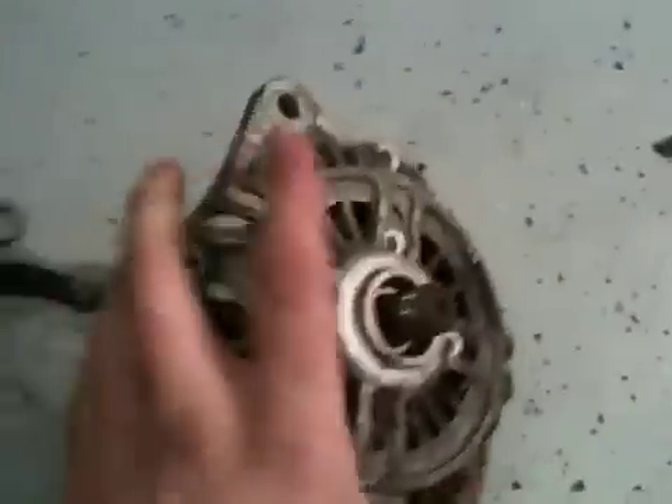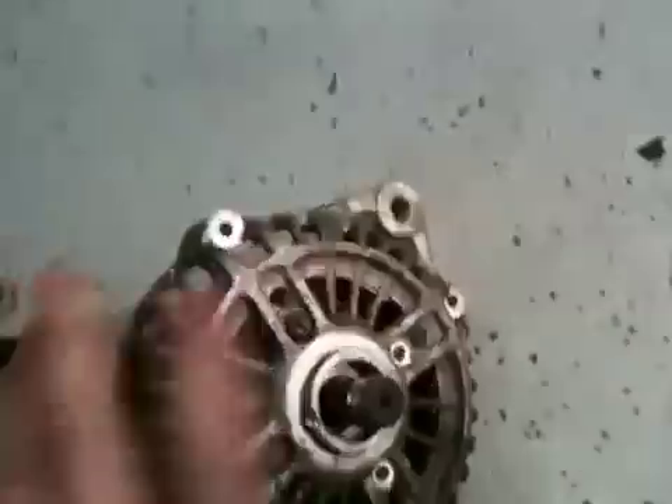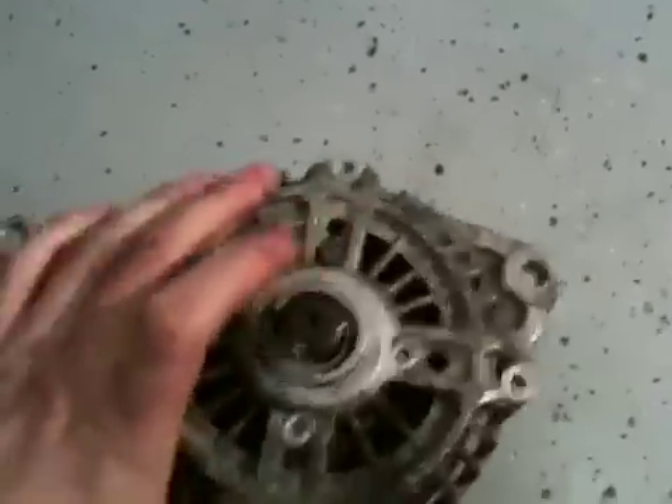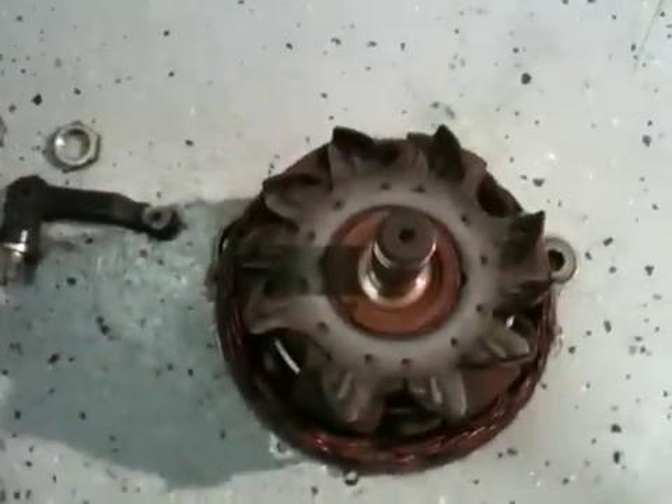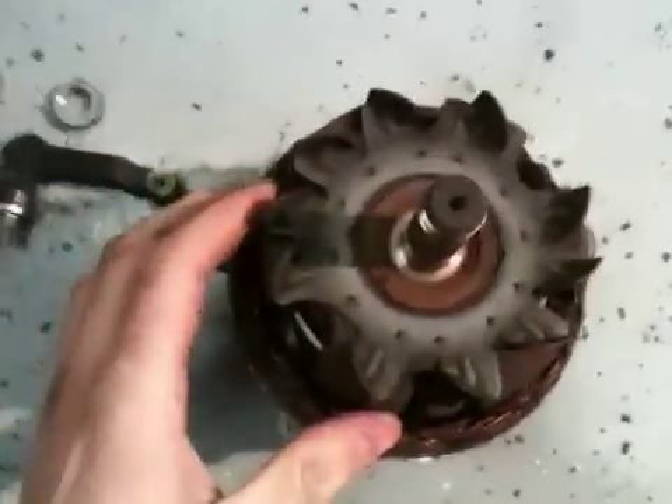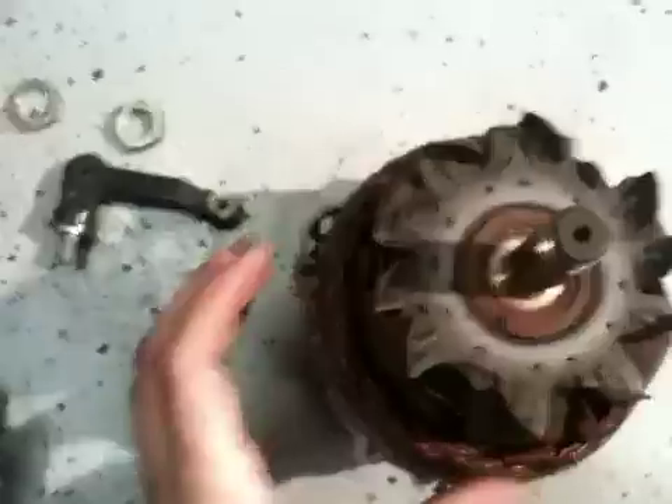So when you take off the front part — those first four bolts — put it back together. It might feel weird, feel awkward. This will come off and you'll be staring at the core. That's the name I'm giving it — it's my video, so that's the core.